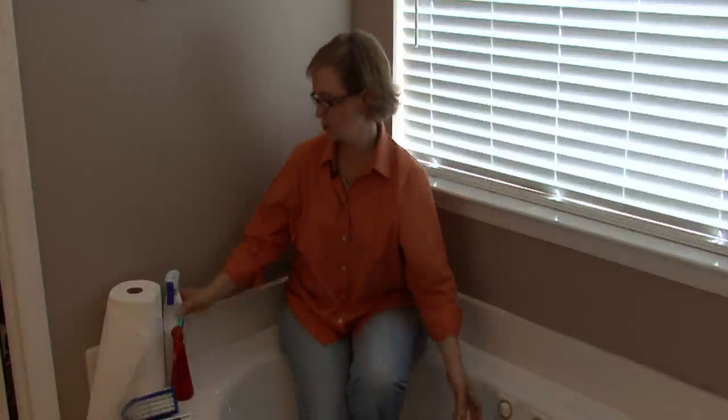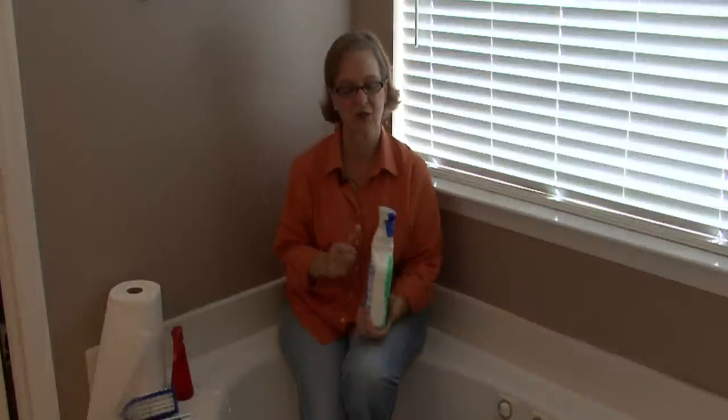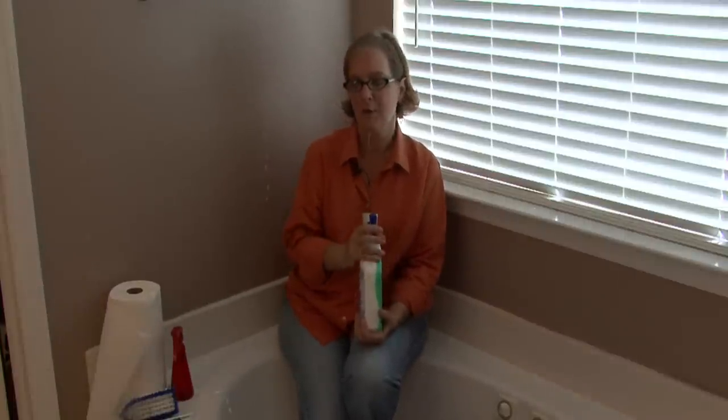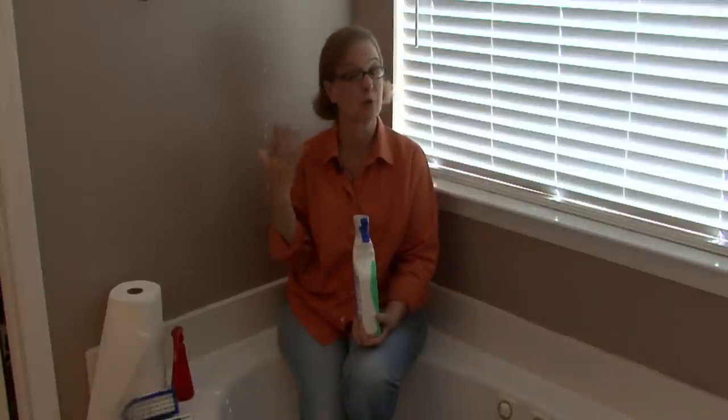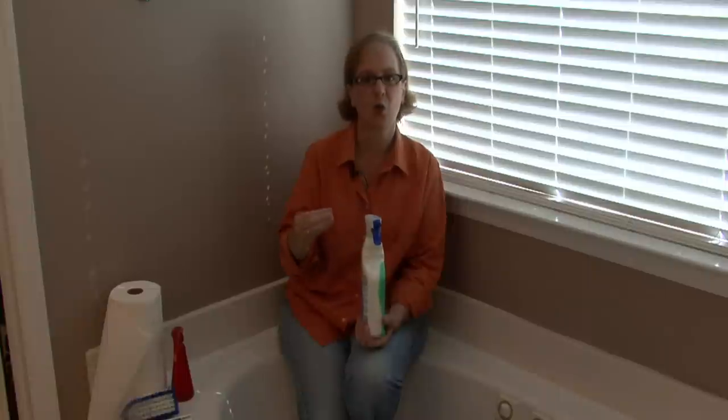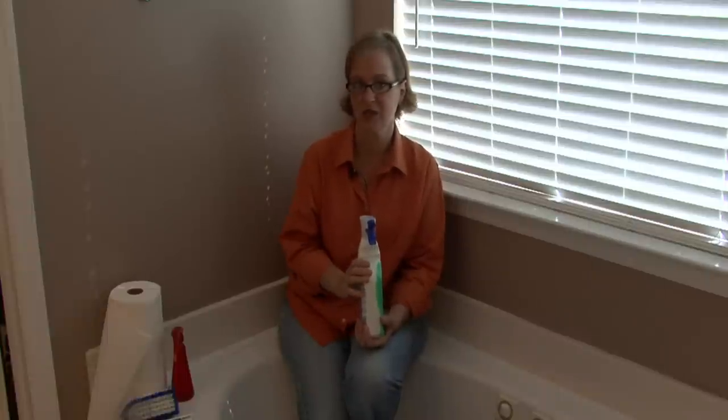Hi, this is Ann Myrick and today I'm going to show you how to clean a fiberglass tub. The first thing that you want to do is to get the right type of cleanser for a fiberglass tub. What makes it different from a porcelain tub is you do not want to use a harsh abrasive cleanser.